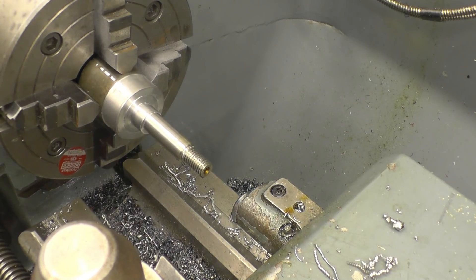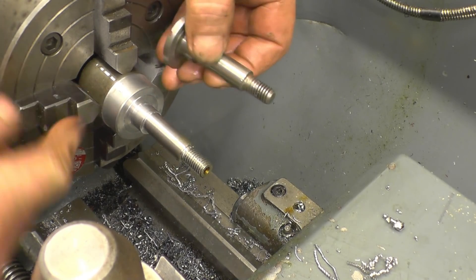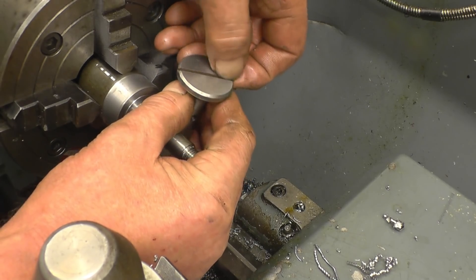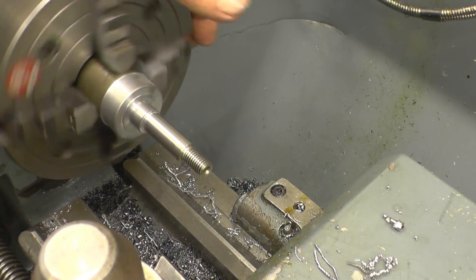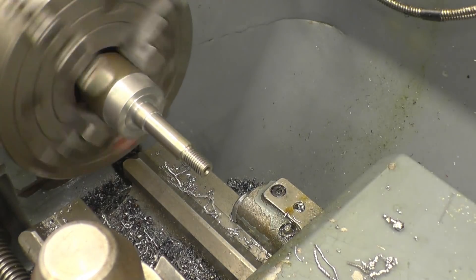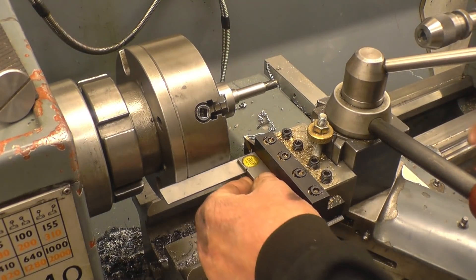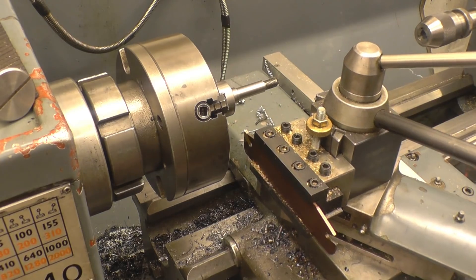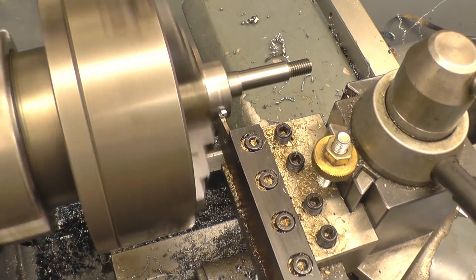Right, so now that's all the offset turning done. I'm parting this off now. I'll carefully grip it in a collet chuck, face it, and probably use a slitting saw to cut a small amount and put the slot in. Then I've got to do another one. I'm quite pleased with that — the offset part was the interesting part of the job, and it worked quite well. Right, let's get this thing finished. I just ran out of time last week. Then part this off and interrupt the cut at first.